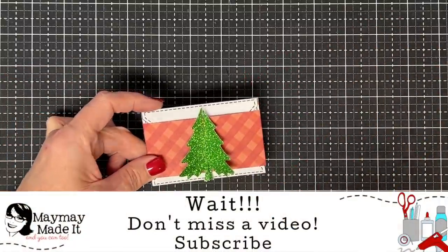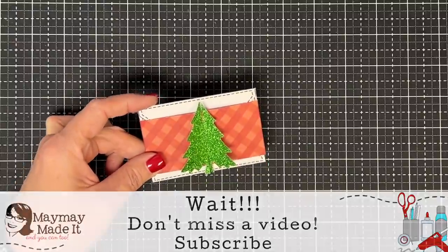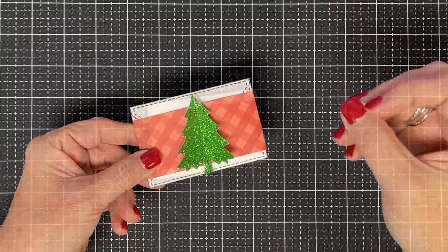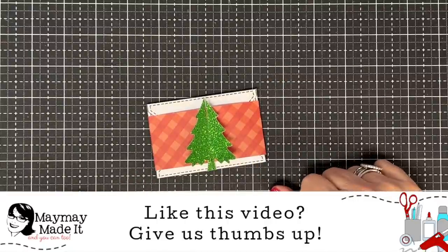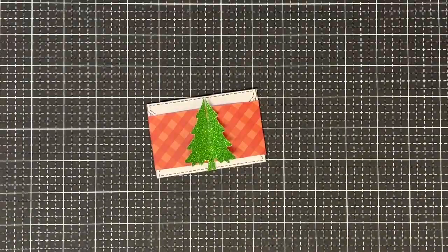I hope you guys enjoyed this one. As always, if you make it, I want to see it — head to my customer gallery at maymaymadeit.com and share how you're making slotted belly bands. Don't forget to subscribe, and if you like this kind of video give me a thumbs up so I'll know and can keep bringing you more. That's another gift card in the bag — and a gift card in a bag, maybe that's the next one we do! Thanks so much for being here, guys. Until next time, bye now.